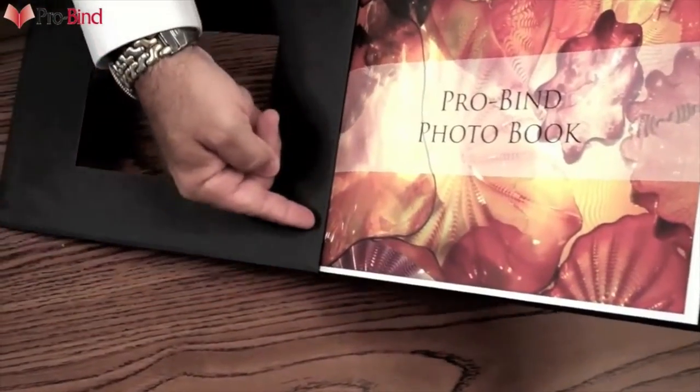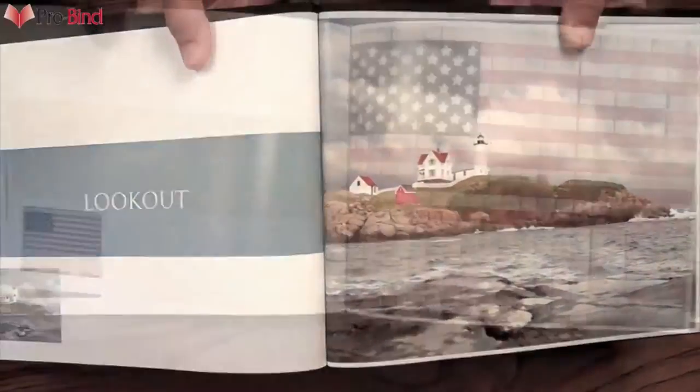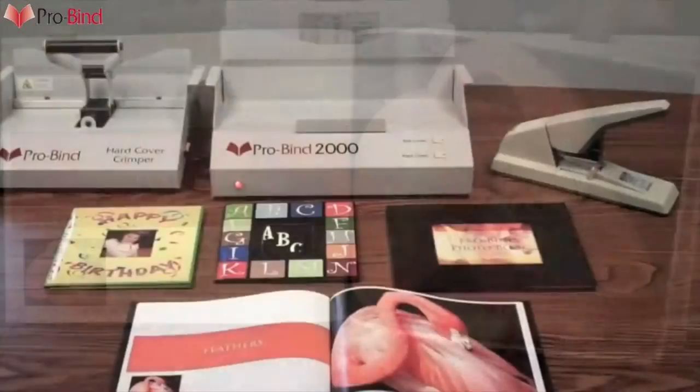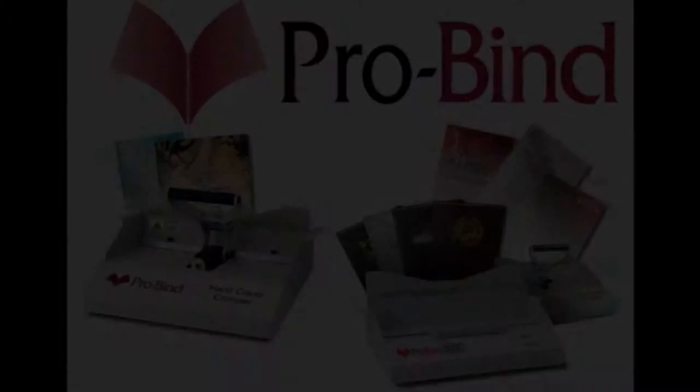For many families and companies, memories are to be preserved. And when an impression needs to be made, ProBind has come up with a great, easy, and effective system. Great first impressions come with ProBind.